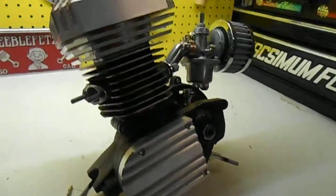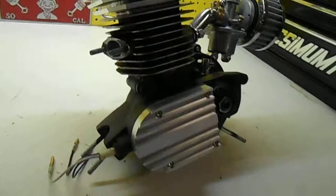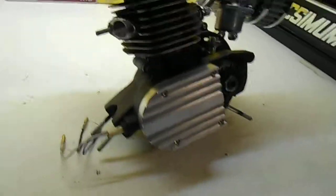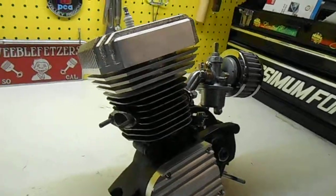Hey YouTube. Just a few warnings about these little 66cc China motors that I've bought. I'm going to put this one on the road and run it anyway.